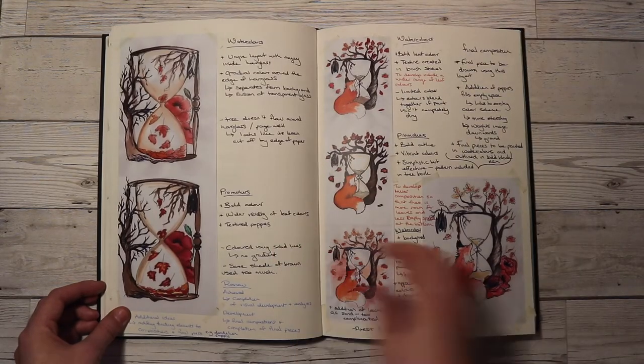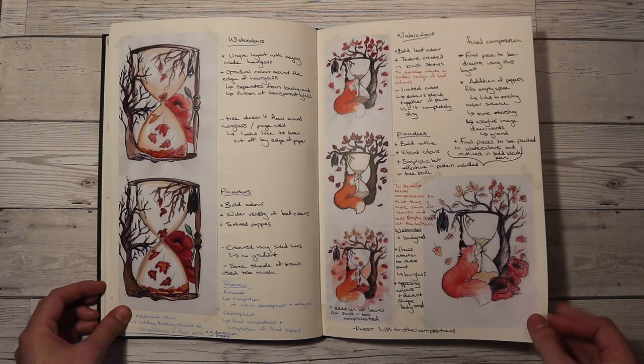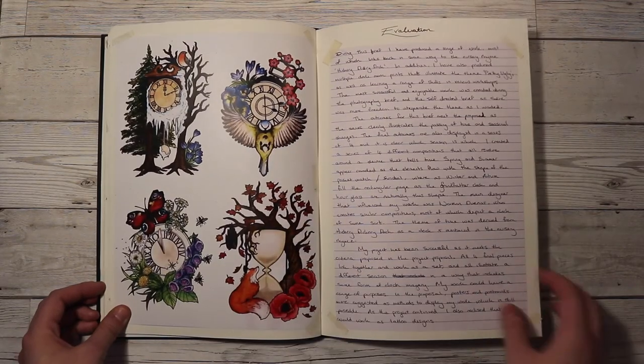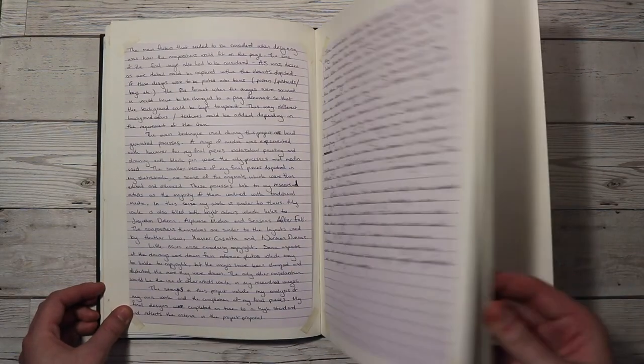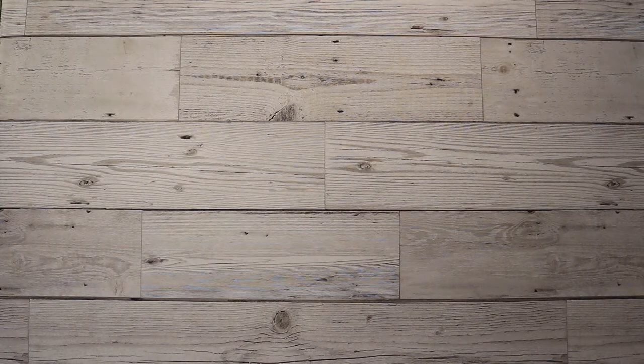I chose Hickory Dickory Duck and continued to explore the theme of time in my self-directed project, getting to research a lot more artists that were appealing to me and my developing style at the time. I really enjoyed this project — it was one of the first truly self-directed ones. I like the final outcomes and got to put them in my portfolio for uni. I think it's just autumn and spring that are in there, but they were really fun to do.